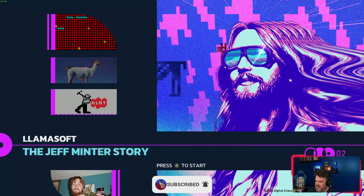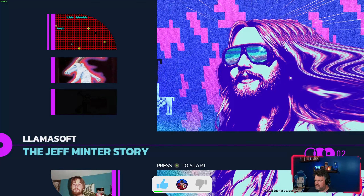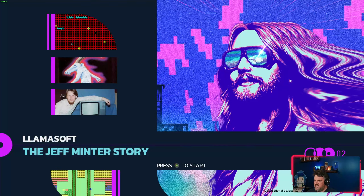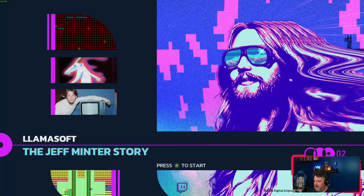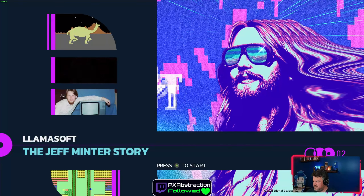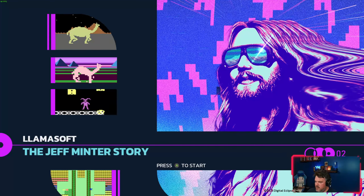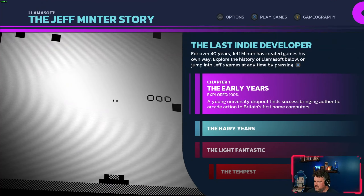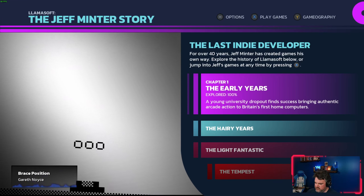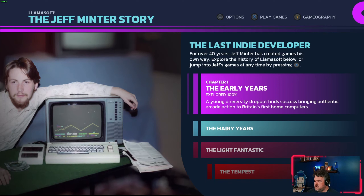That was a really good start, and this one is on one of the OG indie devs. A lot of you watching may not know who Jeff Minter is, but if you don't, you should — because both his games and his story are fascinating. While he's very well known in certain circles, I don't think he gets the mainstream recognition that he deserves.